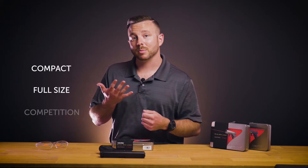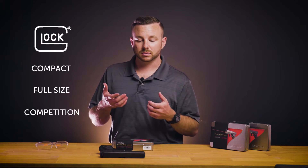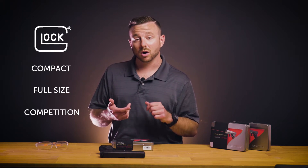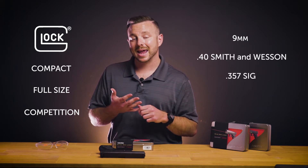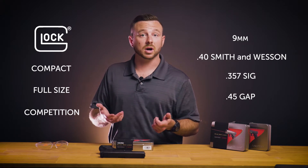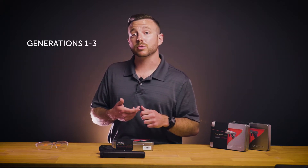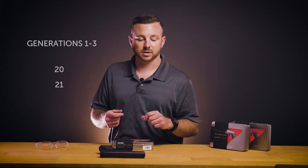Kevin Bach from Lasermax. Today we're going to take a look at installation of guide rod lasers for compact, full size and competition models of Glock firearms. This is going to cover install on all 9mm, 40, 357 SIG and 45 GAP models, and it's also going to cover generations 1 through 3 of Glock models 20 and 21. So let's get started.